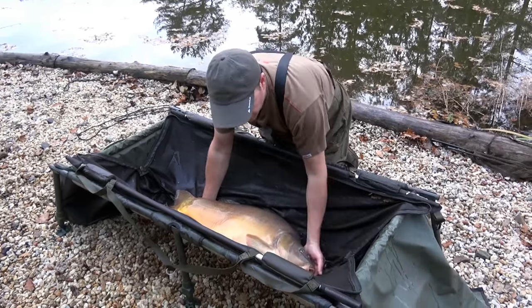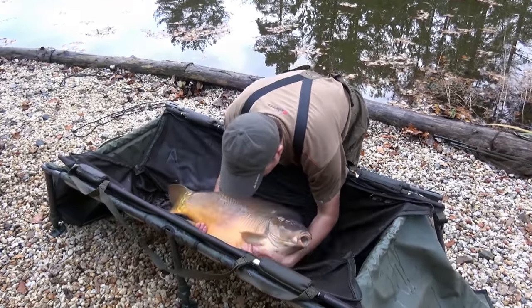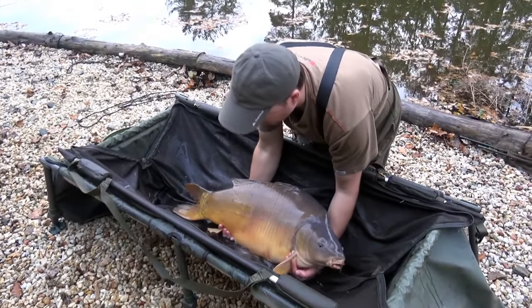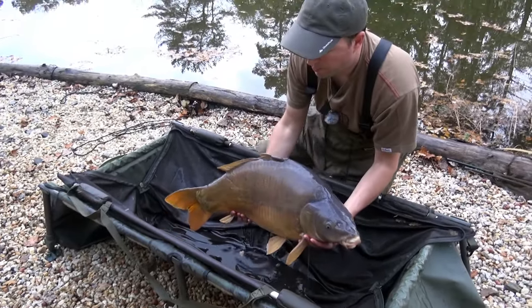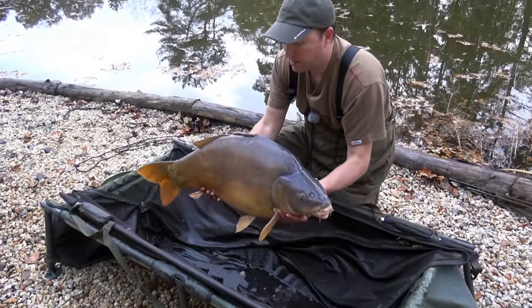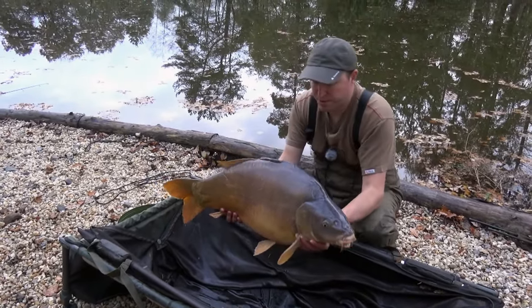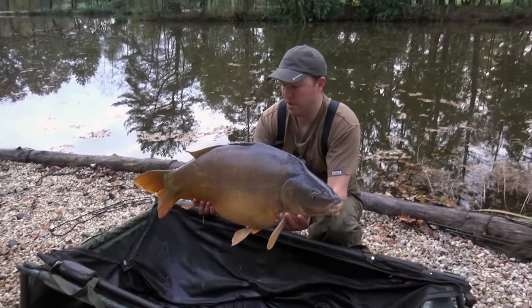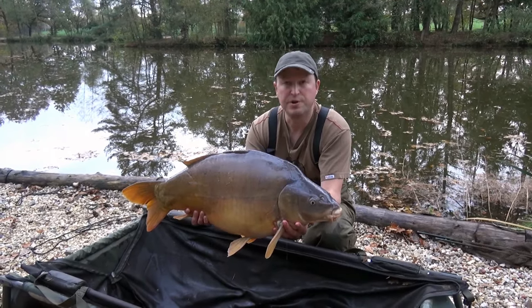So let's do the other side here — again starting from the mouth, reaching around for that pectoral fin, holding around the anal fin, bringing the elbow up on the knee, and there you have a very stable and safe position for both you and the fish.